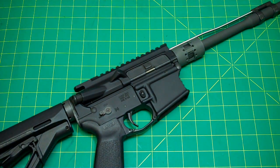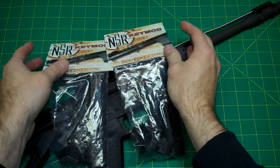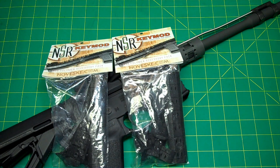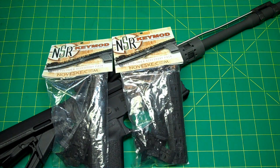These are the NSR keymod rail covers for the NSR rail. I've heard good and bad things — some people say they're really hard to get on, which is a good thing since you don't want them popping off. On the flip side, some people say they fall off while shooting, and when I hear that I think the person didn't install them properly or didn't have them fully seated in the keymod slot. It can't be impossible to get in and then just flop out when you're shooting.